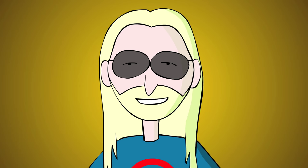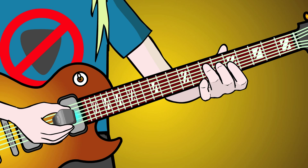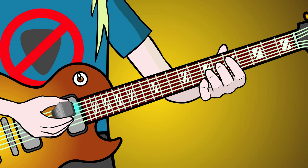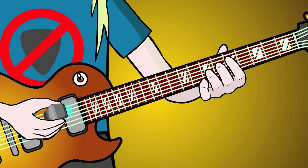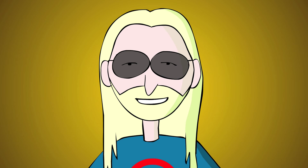Hold a chord and downstroke arpeggio across three strings. Change chords and upstroke arpeggio across the same three strings. Tap the fretboard with each note as you cross for a sweep picking type effect.